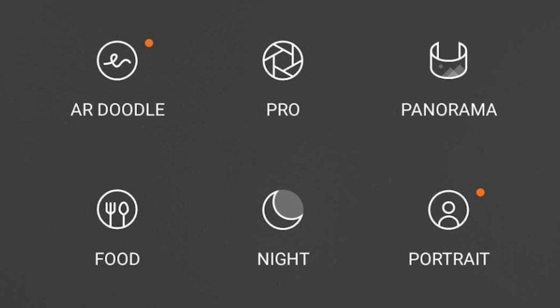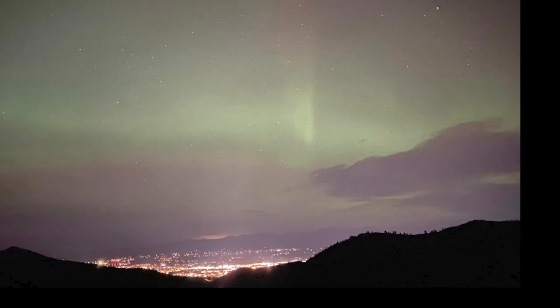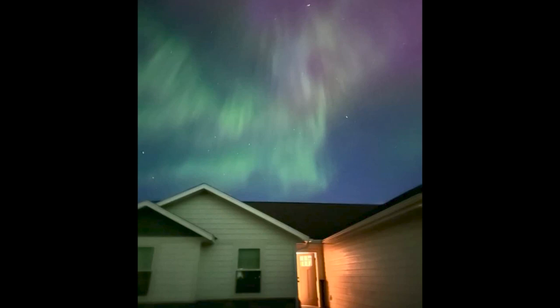If you are an Android phone user, be sure to have the camera set to Pro or Manual mode and activate the MF icon on your device. Turn off the flash. For the light sensitivity, it's best to set to 1600 and above.